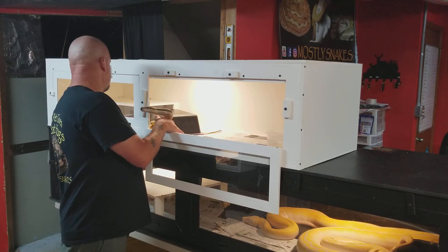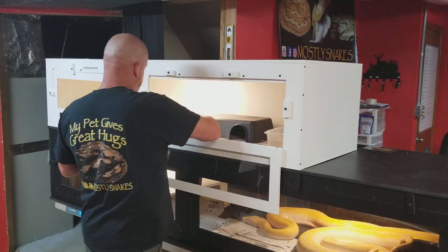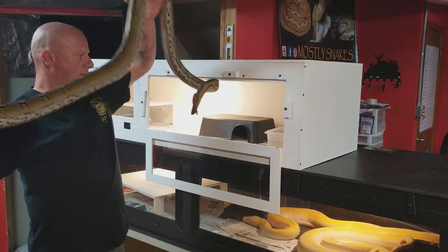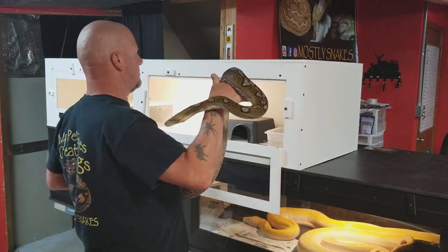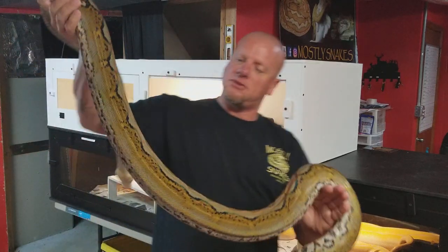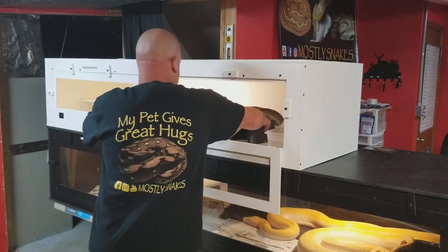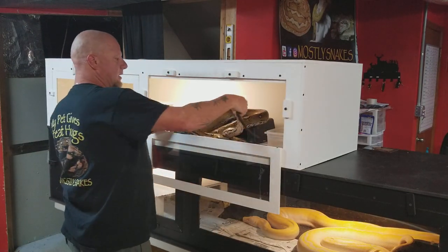Now, this is Satera, and she is a Sunfire Motley. She is two years old, and as you can see, she's got some pretty good length on her. She's a super snake. I just wanted to take her out and give you a closer look. She was purchased from Retick Obsession out of Chattanooga, Tennessee, and she's been with me since she was a hatchling.